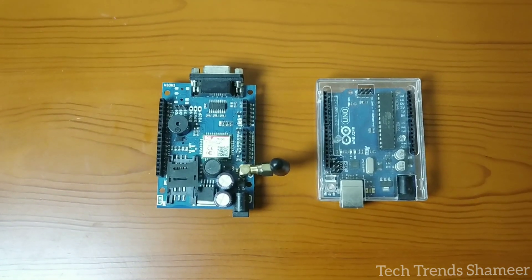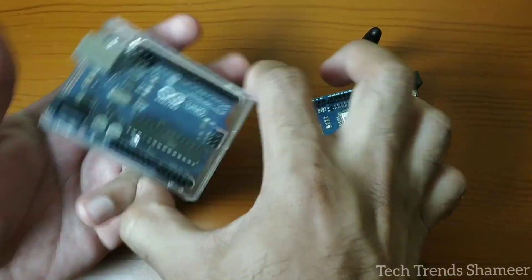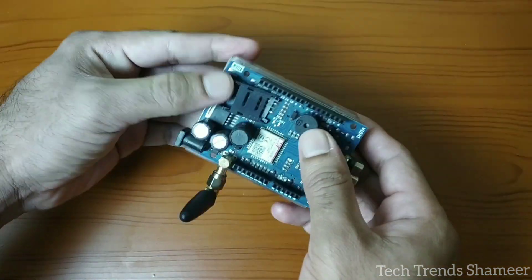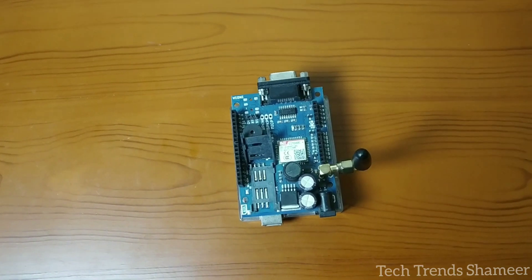Now first, let's connect the GSM module to the Arduino UNO board. Place the GSM module above the Arduino UNO board. Now in this SIM card holder, we need to insert the SIM card.